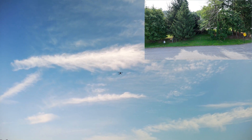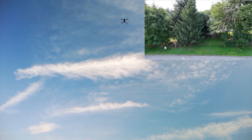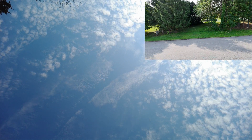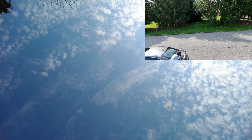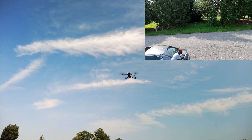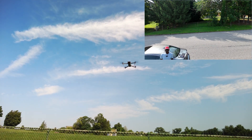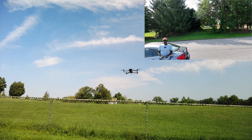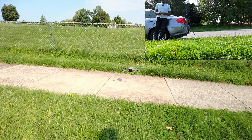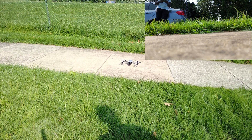And now I'm going to try return to home — see what happens. Return to home. Landing. I'll pause it because I think I lost it on my camera. There you go. Return to home. Landing. There you go — it looks like it's about a foot off of where it took off from. So the blade is going to hit the grass and move forward a little bit. There you go. Now let's get out there and do some filming.